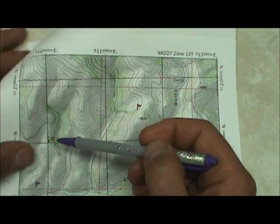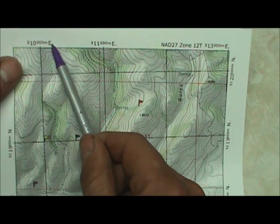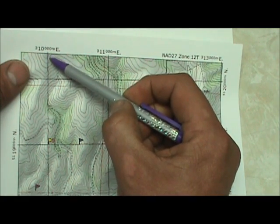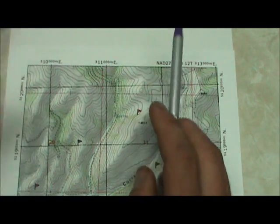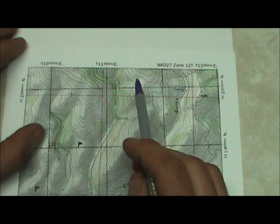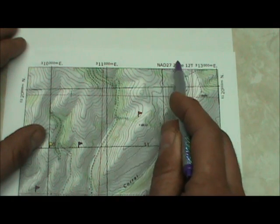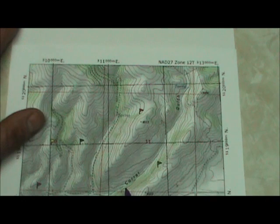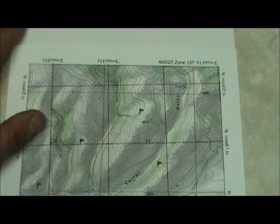Some of these we can just eyeball. For example, this is the 310,000 meters east line, meaning this grid line is 310,000 meters east of the Zone 12 Meridian. Zones are just different sections of UTM grids, and your map will tell you which zone you're in — on this USGS quad map, it says Zone 12. You don't have to worry about zones too much because your GPS will tell you, and it's only a concern if you're entering coordinates far from your current location. The zone shows up as the first three symbols in your coordinates.